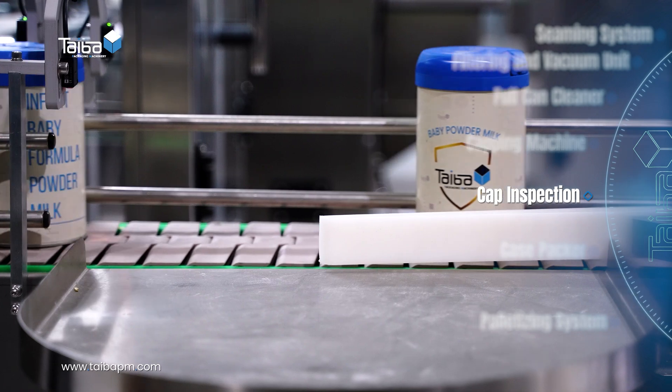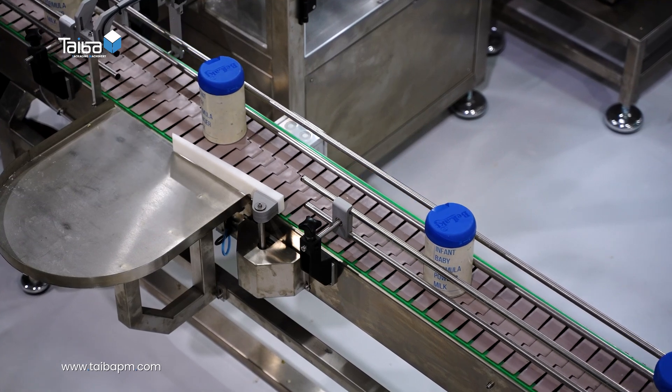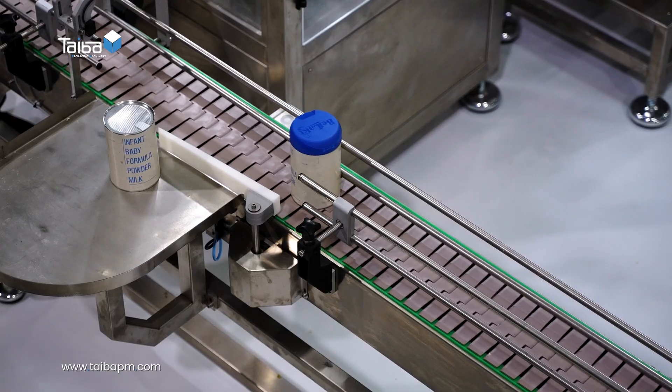Cap inspection: the cap inspection system ensures that all plastic caps are properly placed and securely fastened, and rejects non-compliant cans.